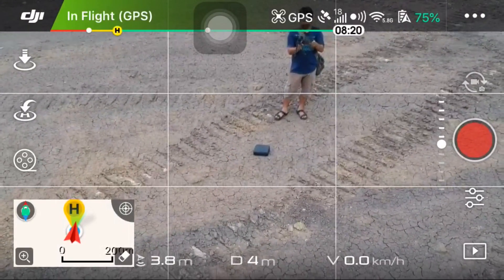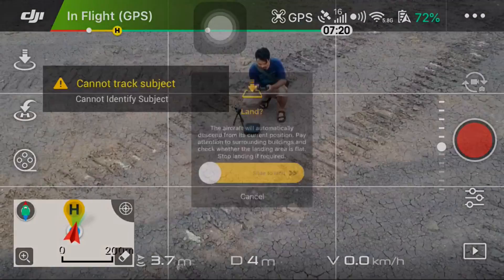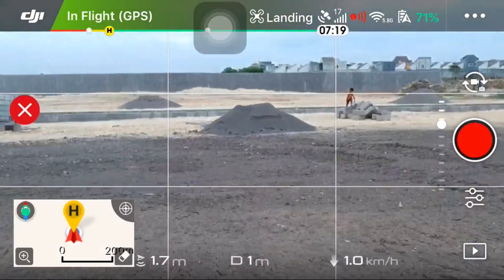Ini yang Helix yang memutar. Tadi kan sudah kita coba Quickshot Helix.